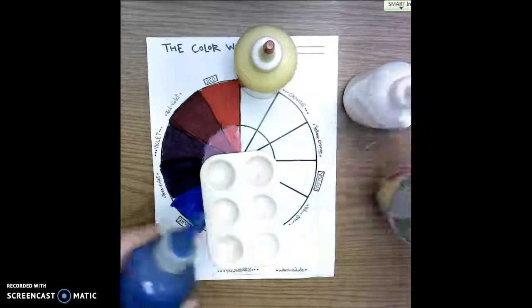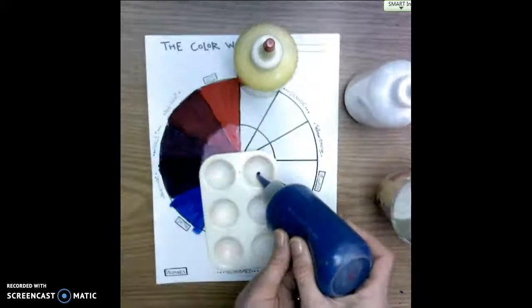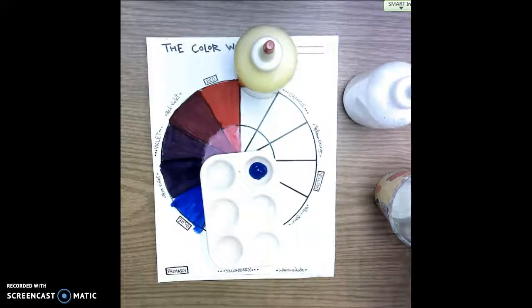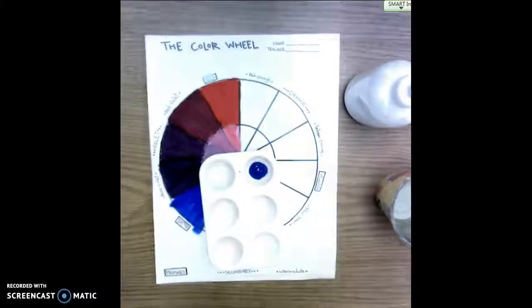Students are going to need to take the T-pin out and then carefully squeeze just a little bit of paint — not even halfway full, maybe about a quarter full — inside each one of their palette spaces.